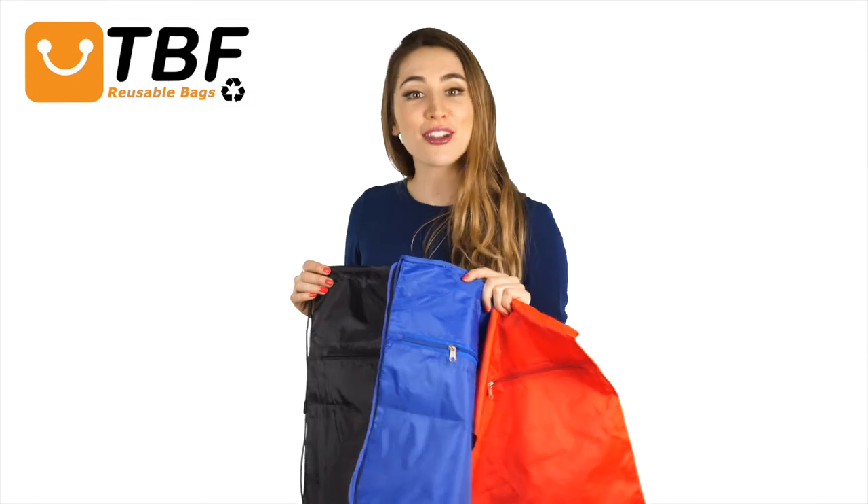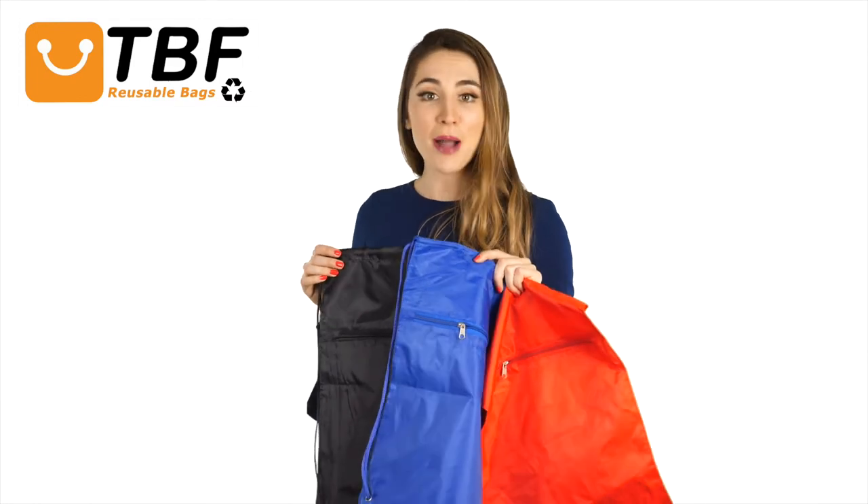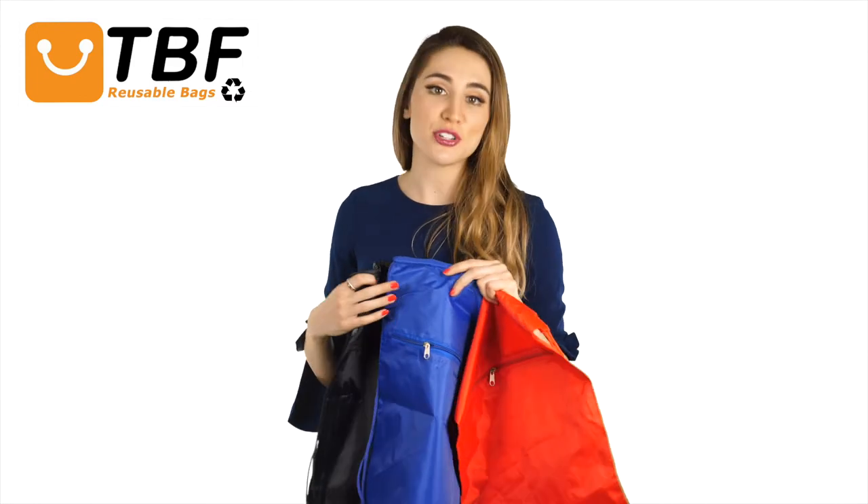Ideal for school, beach, gym practice, or other outdoor activities. The zippered pocket will also let you pack up your essentials like your keys, cell phone, or purse quickly and easily.